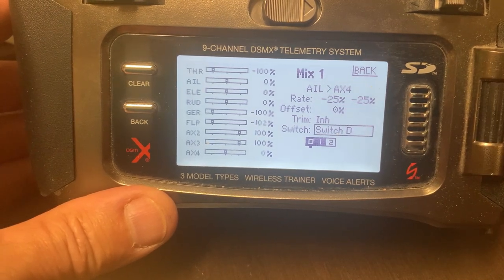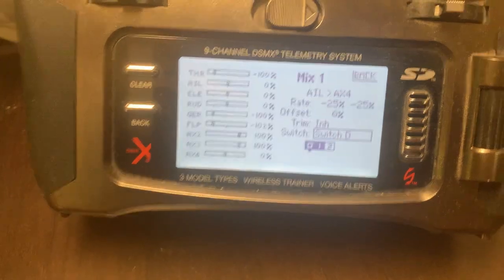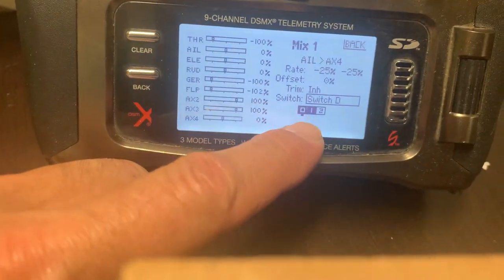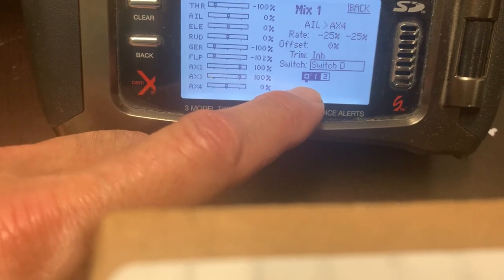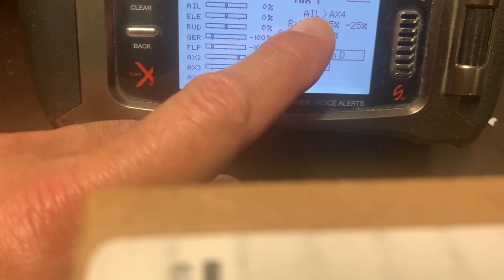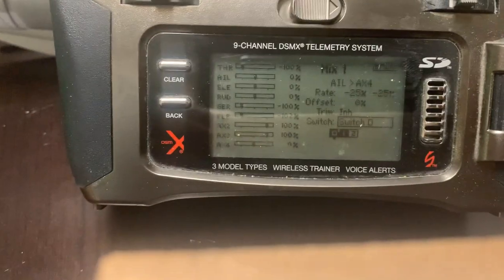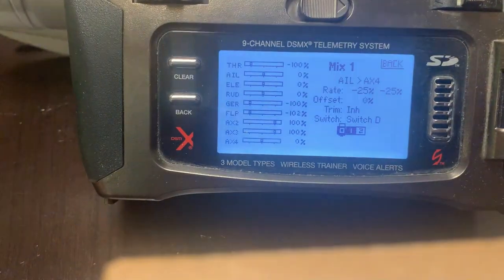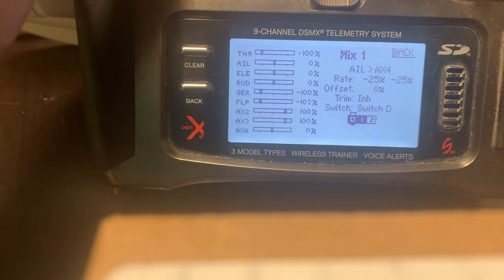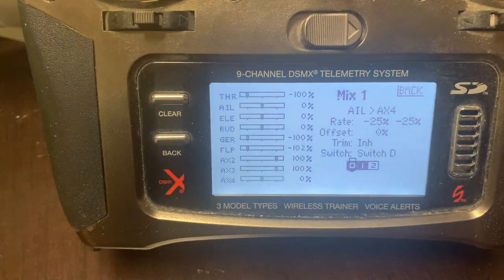The key to this mix is that it's set to switch D, which is the wing sweep switch. The mix is enabled when switch D is in position 0 or 1. When switch D is in position 2 — the swept position — the mix is disabled, meaning the wing ailerons will not slave to the aileron channel and will not move.